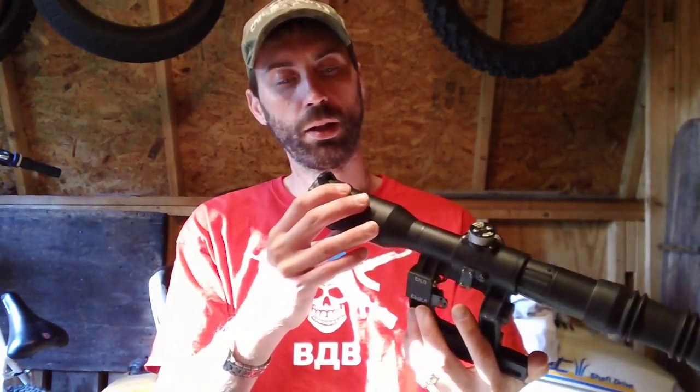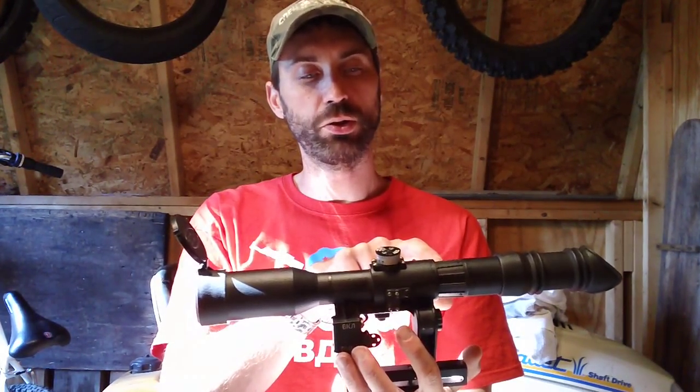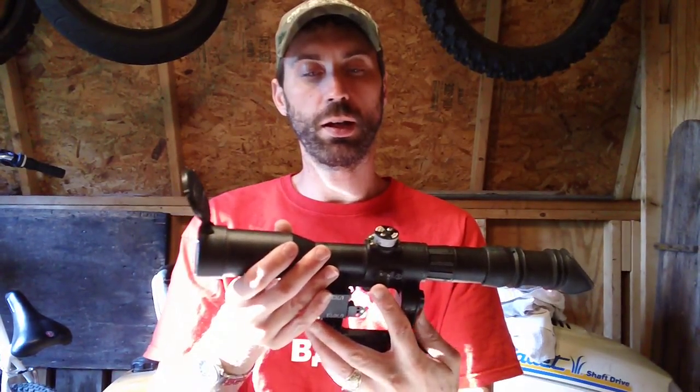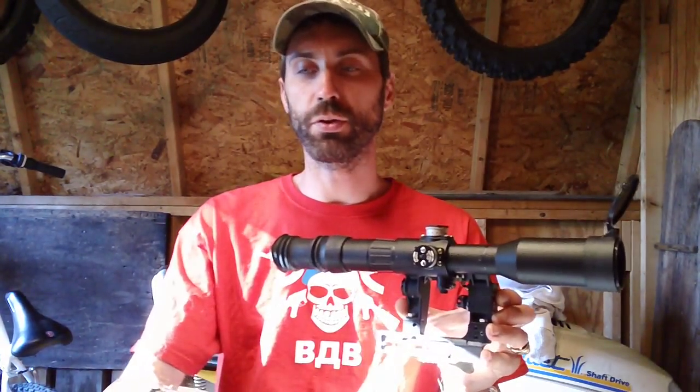This scope right here is a 6x42 BA. Basically it has a focus adjustment right in the back — you can unscrew and loosen this thing up right here for that. It also has an adjustment for your distance and stuff like that for your scope.